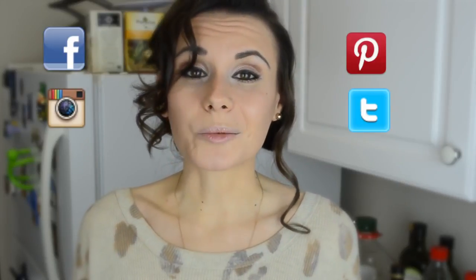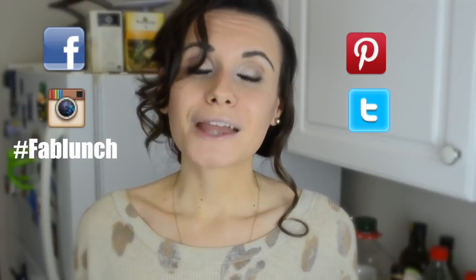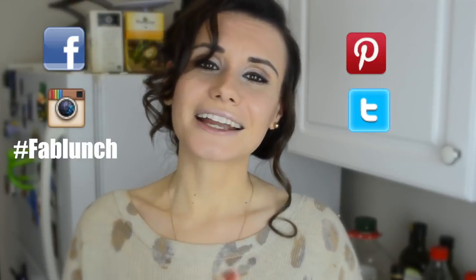If you don't have your own accounts, don't worry — I think you can still view everything, you just might not be able to comment or like things. And if you do happen to recreate any of my recipes, please send me a picture. It honestly makes me so happy that I was a part of your day in some way. You can post it on Facebook or on Instagram with the hashtag Fab Lunch, and hopefully I'll find it — so hopefully I will see you on any of these websites!